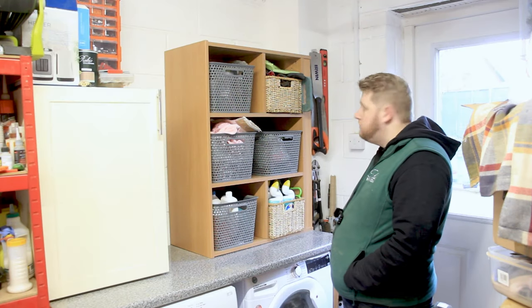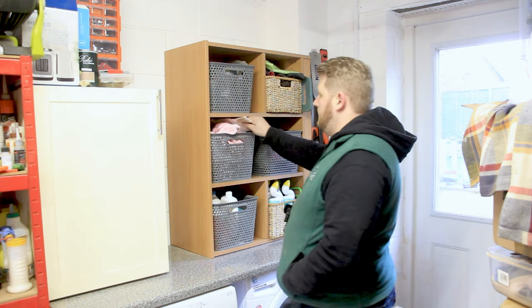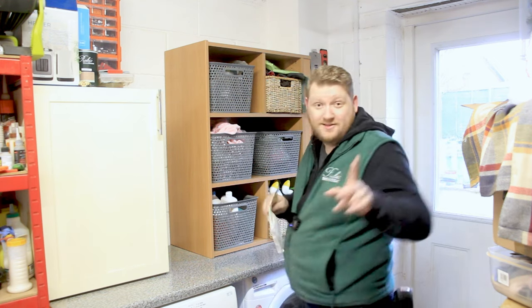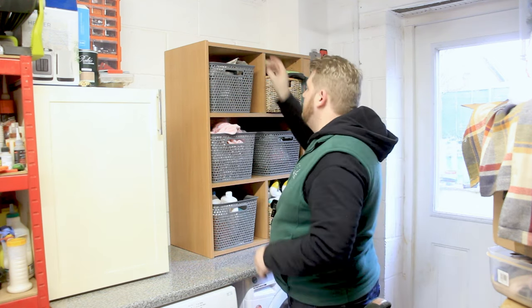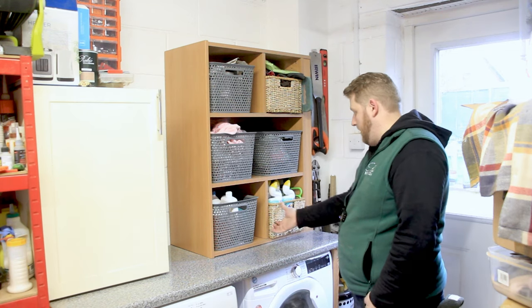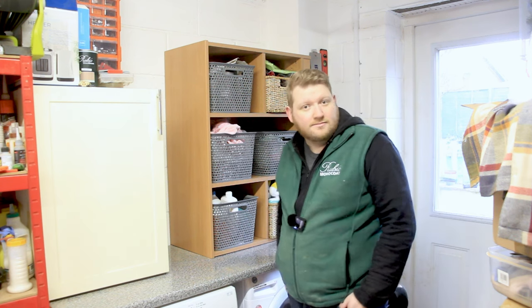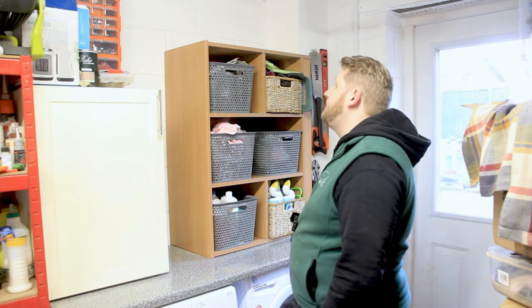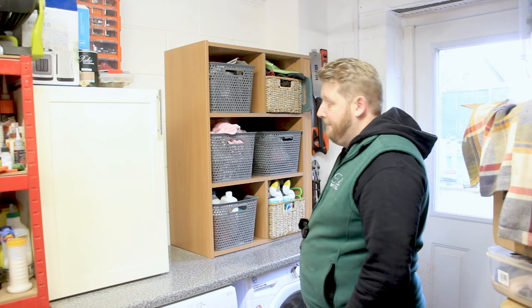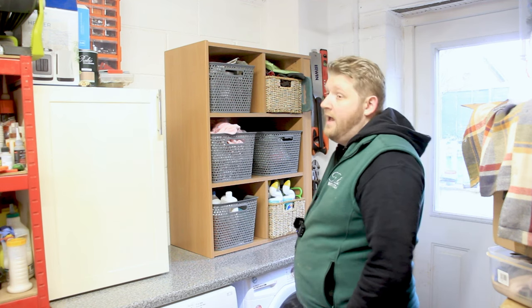One minute, 37 seconds later. It's not ideal because the baskets don't fit with everything in it. I'm hoping she'll ignore that, but it doesn't look too bad - it looks all right. May have to put it back. I don't know if the wife's going to be very happy. Oh well.